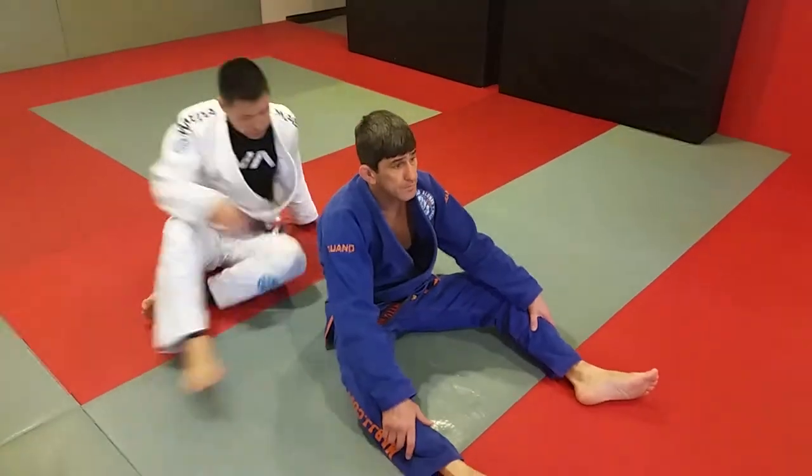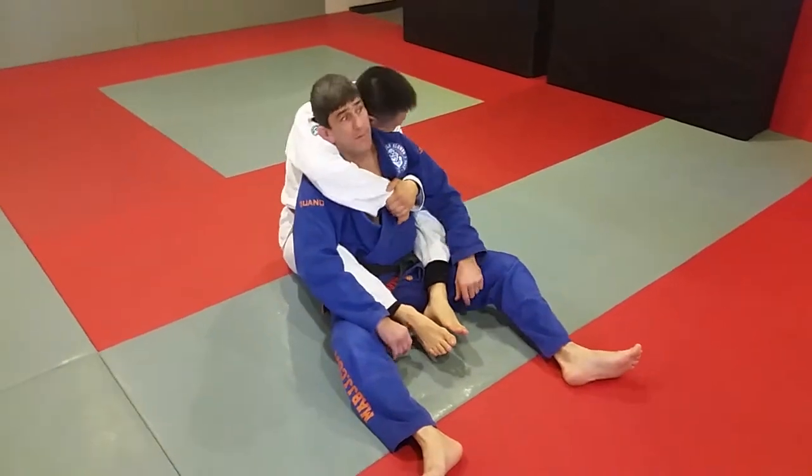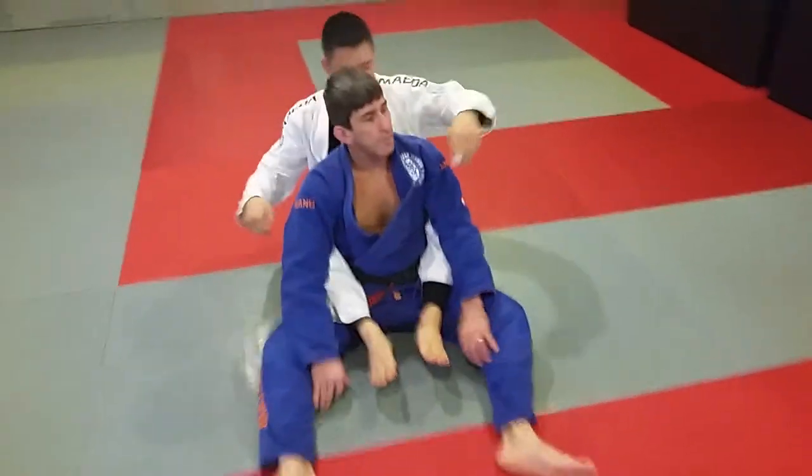Remember the back control: hooks, seatbelt, and the head trap. Now let's make it easy — standard. Put your left arm on top.